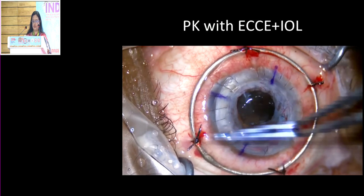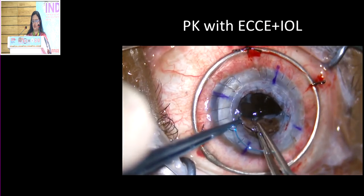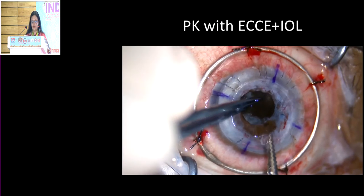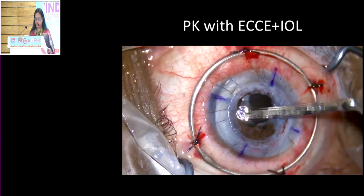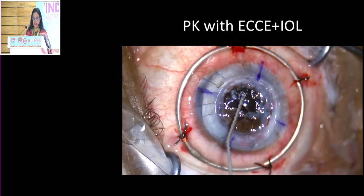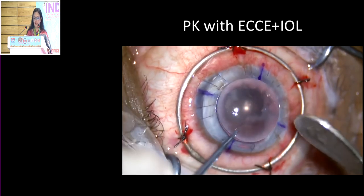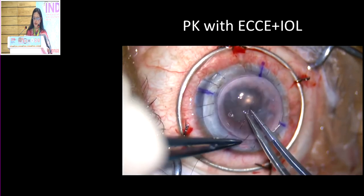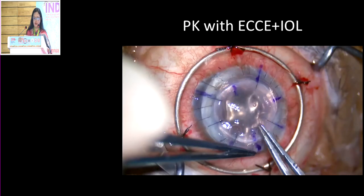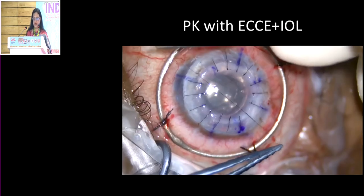Once I've created a large enough space, I'm inserting a multi-piece IOL into the bag. Remove all the cortical remnants because they can induce inflammation, which can actually produce a graft rejection. Not only that, it can produce other complications like postoperative glaucoma. It is very important that after you finish, you evacuate the chamber and remove all the viscoelastic as much as possible.